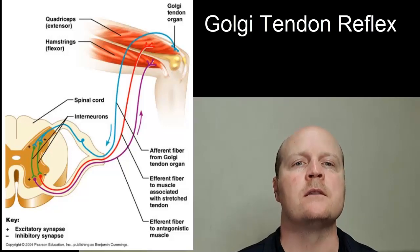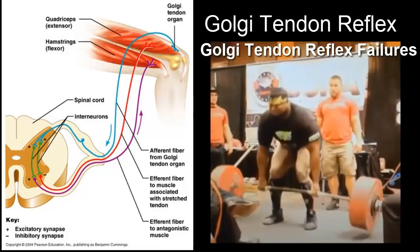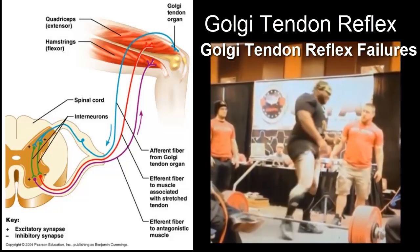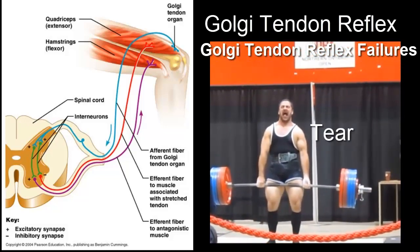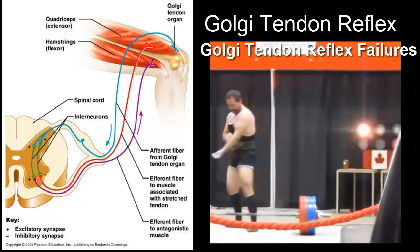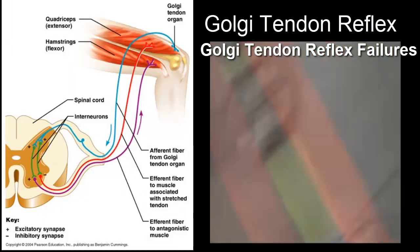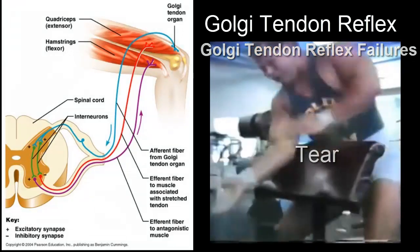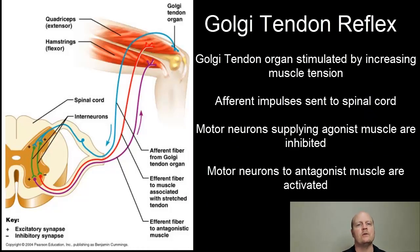The next important reflex is the Golgi tendon reflex. This is where, if we build up a lot of tension in our tendons, the fear is that the tendon is going to rip. As muscle tension increases during contraction or passive stretching, our Golgi tendon organs get activated.